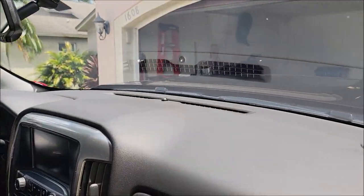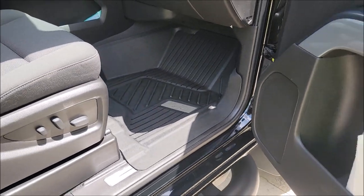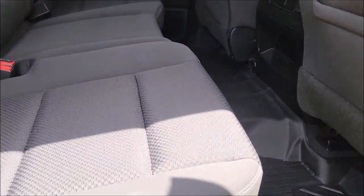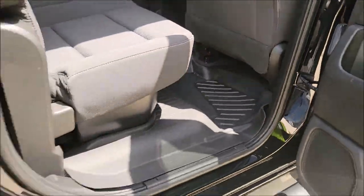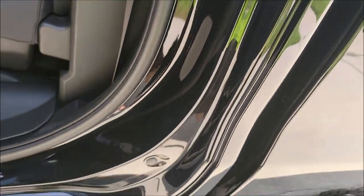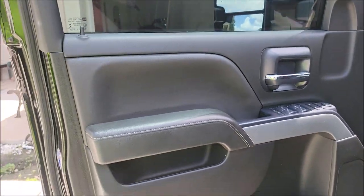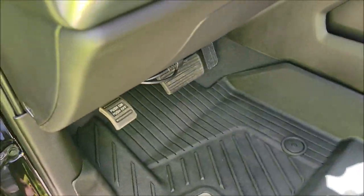Awesome UV protection on that product. I wiped the headliner down, got the console straight, cup holders looking good, the screen — which was all fingerprinted up — got cleaned, and the mats got cleaned. I used Transform Dressing on the mats because they had some dirt that just wouldn't go away. Rear door panels, windows, everything got cleaned. I wiped the upholstery down, got the tonneau cover wiped down, door jams were super yucky but they're good now. These mats look awesome with that Transform Dressing — that is the grand finale.